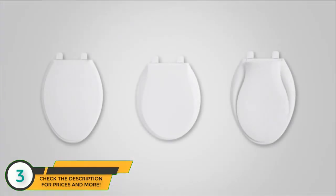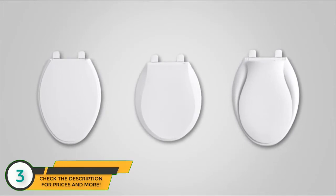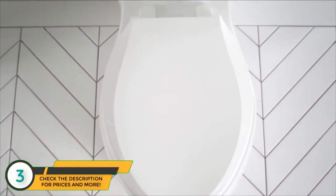The line comes in a variety of styles: elongated, round, and transitions, so there is a design for every home. If you're looking for practical and stress-saving solutions, check out our grip type Q3 toilet seat.